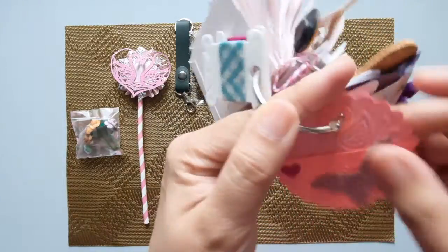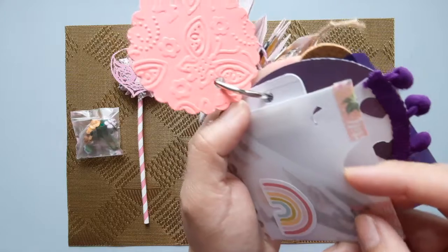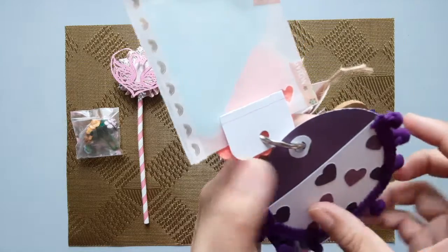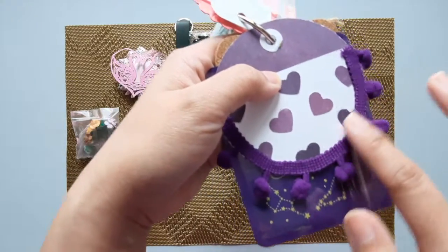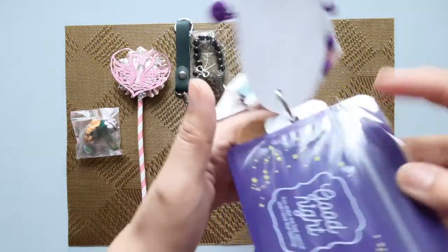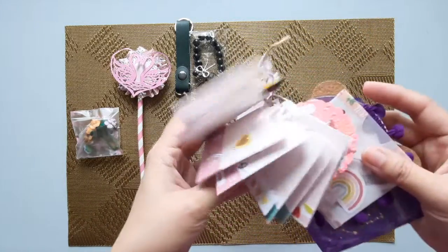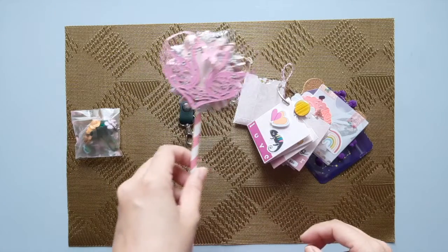Then I put in another one which is a pocket as well with stickers inside. I used some washi tapes here and there's a sticker too. Then there's another bigger round pocket die cut with some pom-poms in it. And this one is a zip pocket and a cork board — there you go, this would be my tag flip that I'm gonna send to my swap mate, along with some trinkets I'll be adding to the swap.